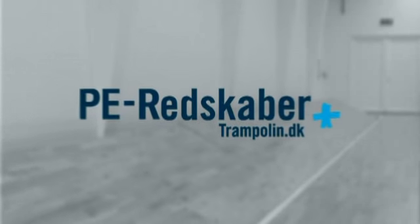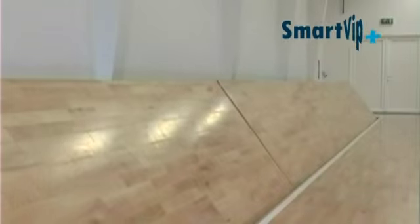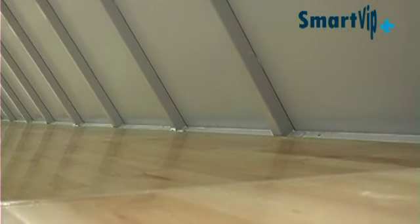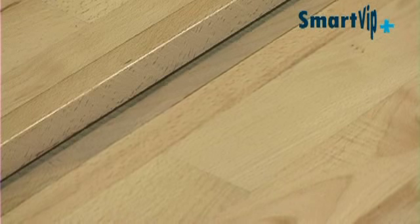P.E. Reelscaper presents the most unique sports hall equipment to date: SmartVip. SmartVip is the beginning of a new era in intelligent equipment for sports halls — an indoor automatic rebound board system built into the floor.